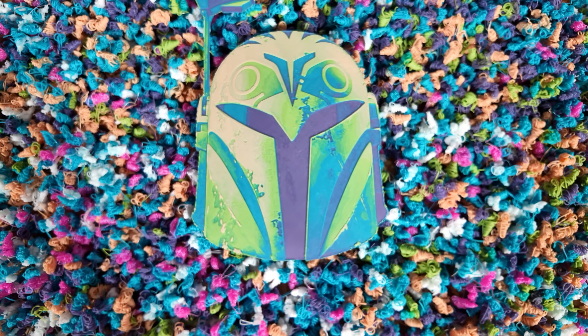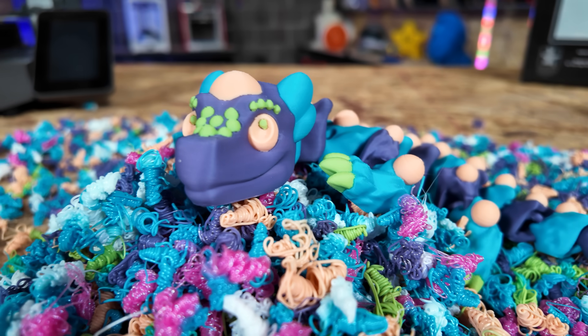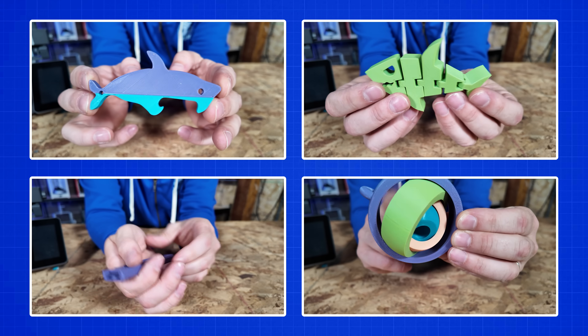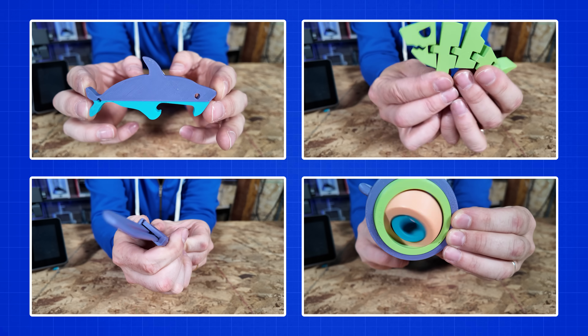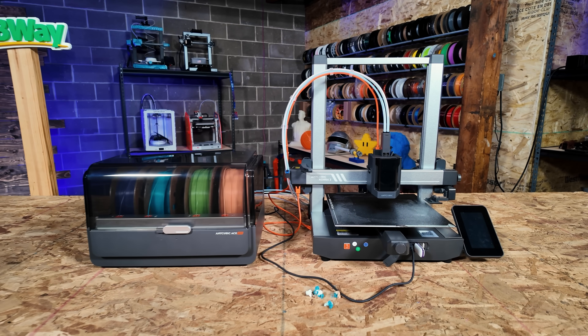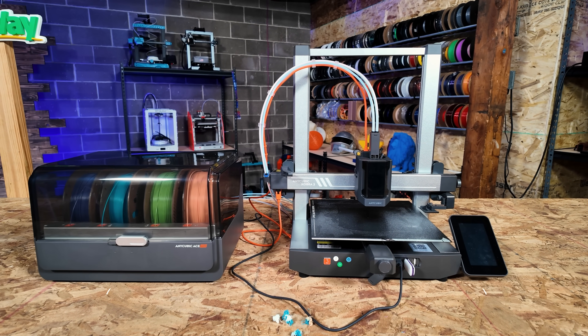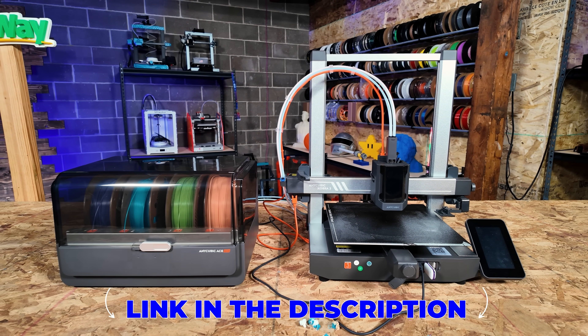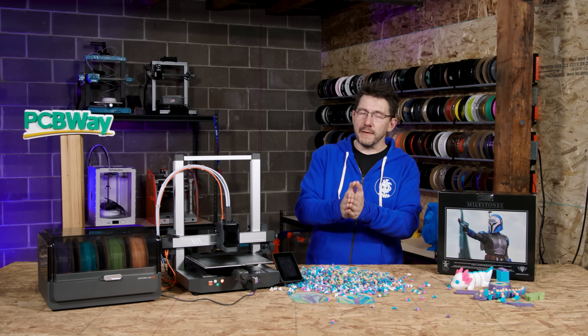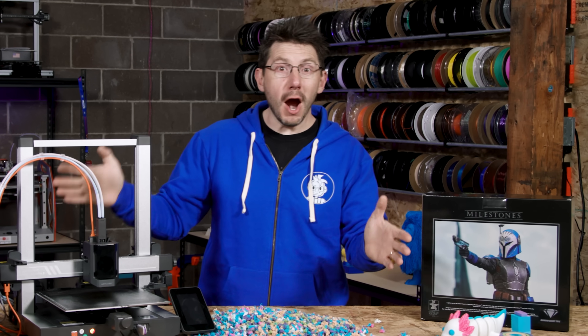This was my project with the Anycubic Kobra 3 Combo, and I love it — I love everything about this. If you can get your hands on these colors, I highly recommend you do. They look really good and the filament performed well. The Anycubic Kobra 3 and the Ace Pro as a combo — there's a link in the description if you'd like to find out more. Thanks for watching. If you made it this far, you're awesome. Don't forget to talk to each other more, fight for a cause you believe in, and print all the Star Wars things.